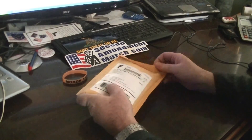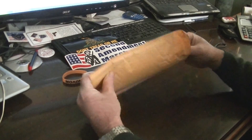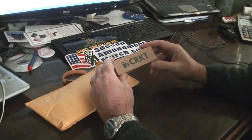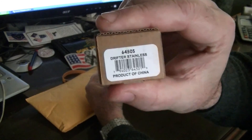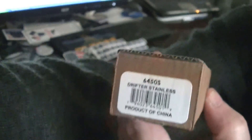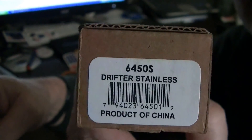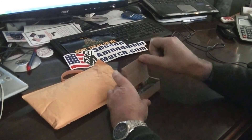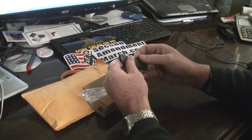Hey folks, this is an unboxing — bagging, I should say — of the knife I ordered off the internet. It's a CRKT Drifter, if you can see that. Flip this around, there you can see that. Anyway, open this baby up here, make this a quick video.